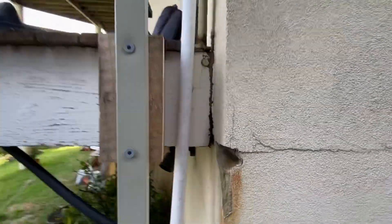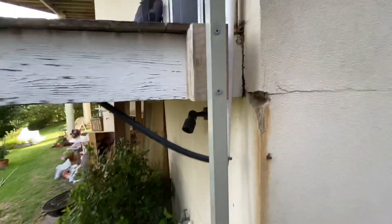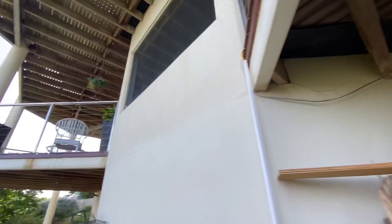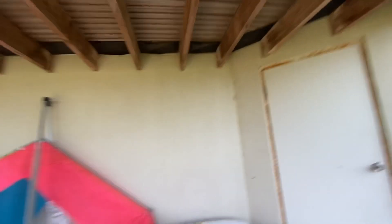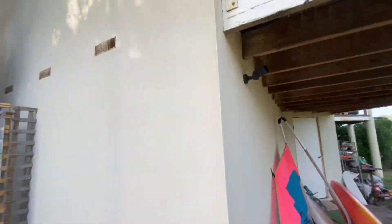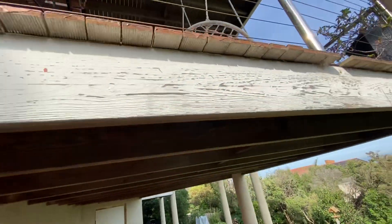Parts like this we're going to fix so that water doesn't seep in. Parts like this again we need to cut out because it's a bulge, and re-render. The little cracks down here all get filled. This door frame is really rusty and it's going to cause more damage to the house if we don't treat it. There's a special treatment called rust converter that we use on all those surfaces. Same thing with your timber here - it's getting damaged.